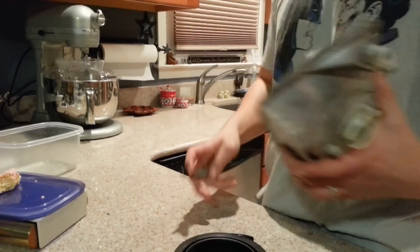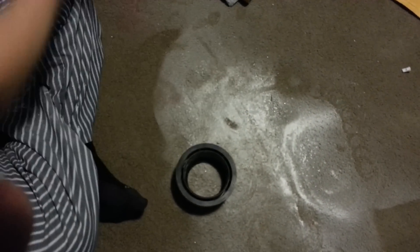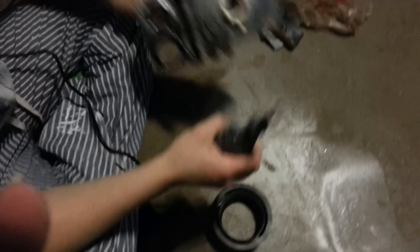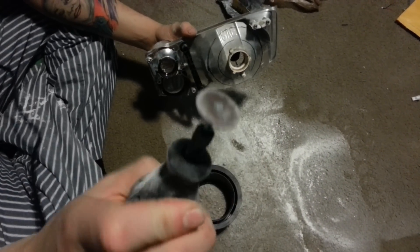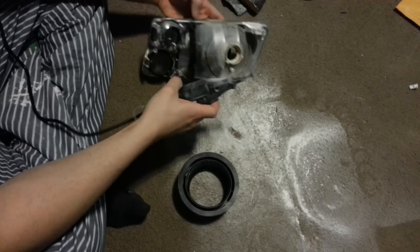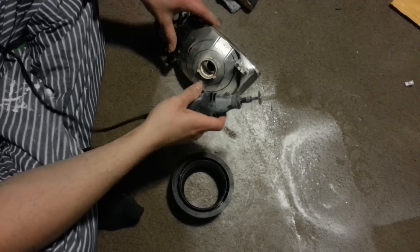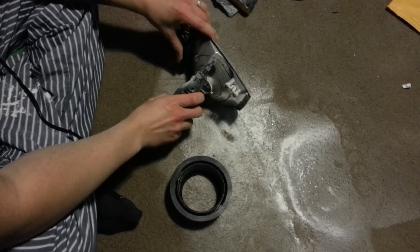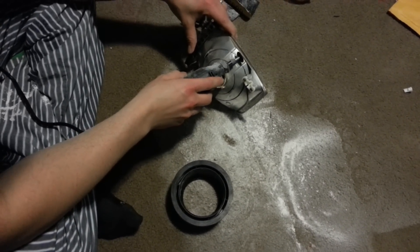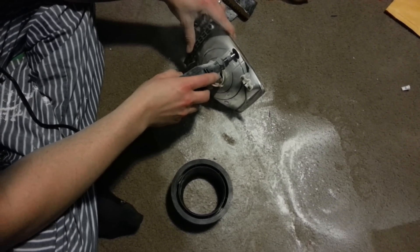Go around the edges until you have an exact markup of where you're going to wind up dremeling out the center core of the headlight. Then it's on to step three. I already marked out where I want my circle cut out, so you're just going to take your flat circular bit on the Dremel — don't really know what it's called but this is what it looks like — and then you're just going to score the edge all the way around until it falls out. Use eye protection.